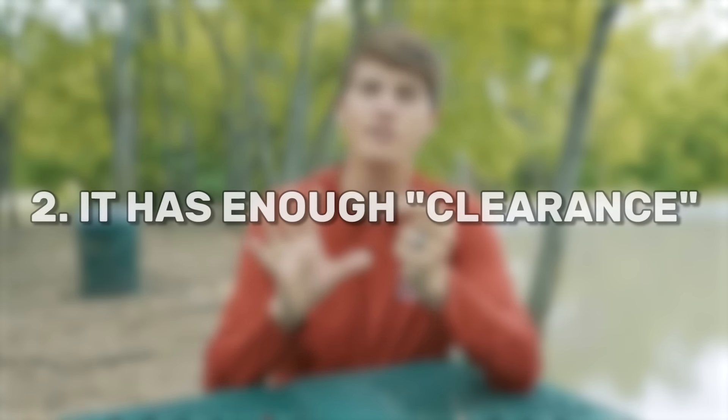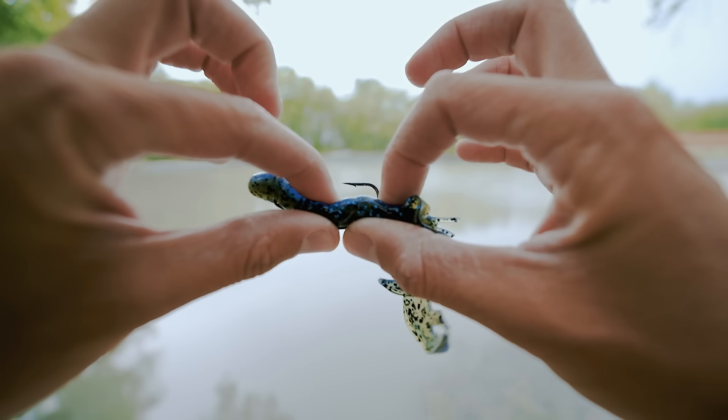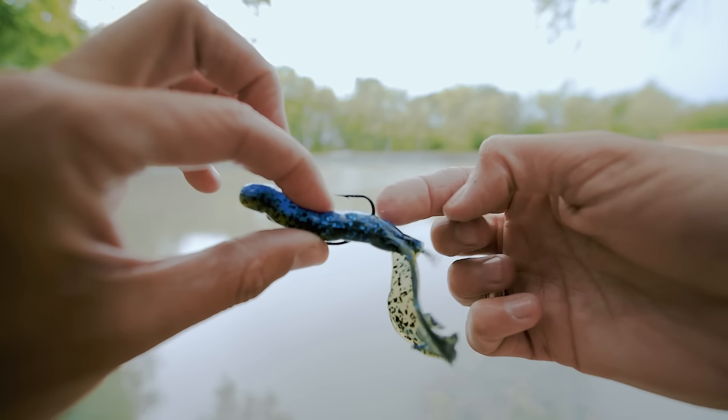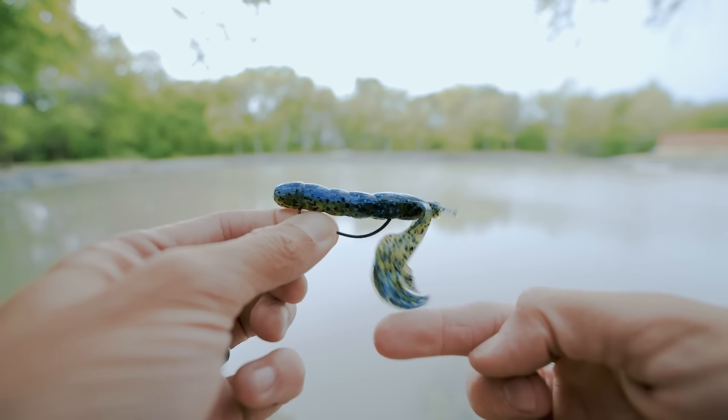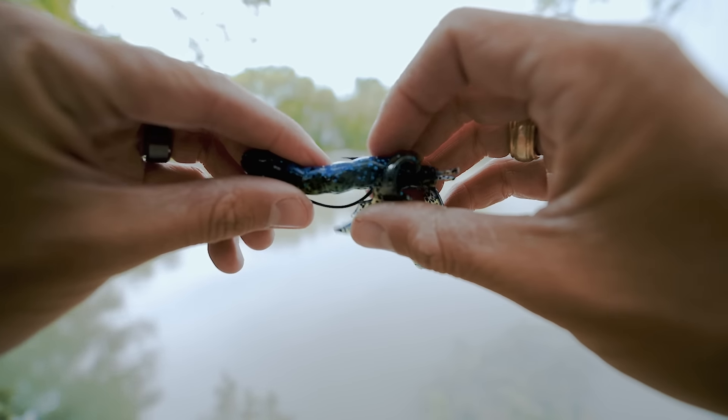Too big of a hook and it's going to change the action of that soft plastic, which you don't want. You want it to function the way it was designed, which most of the time is on either a three or a four-aught wide gap hook. The second reason I love this hook is because it has enough clearance. When a fish bites down on a Texas rigged worm, it exposes that hook point, giving you a chance at hooking that fish on your hook set. With too small of a hook, there isn't enough clearance for a good hook set.